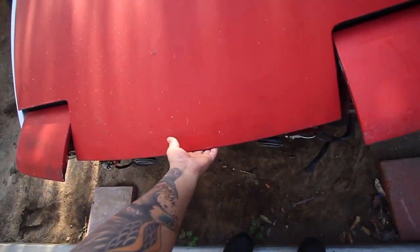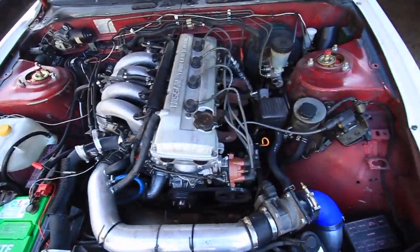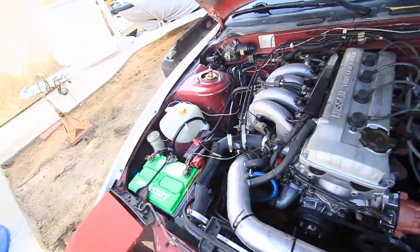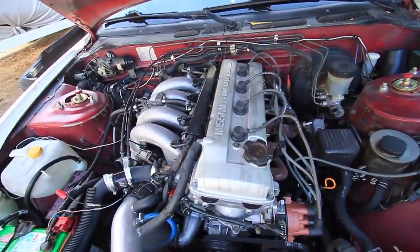After the pressure wash it looked really clean — no more oil everywhere looking disgusting. I'm actually gonna move right now, I gotta go to AutoZone and pick up the valve cover gasket.